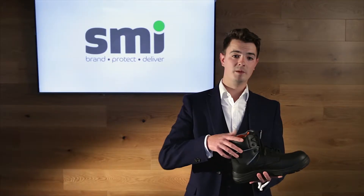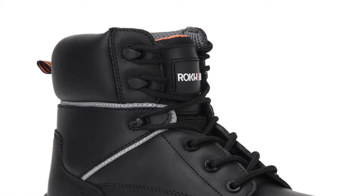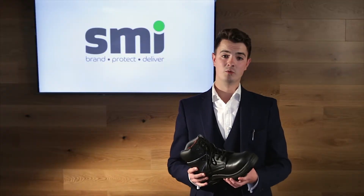The boot finishes up higher with a padded ankle and an over ankle lace-up mechanism for those who prefer increased ankle support. This boot's 100% metal free construction makes it perfect for working on an airport.